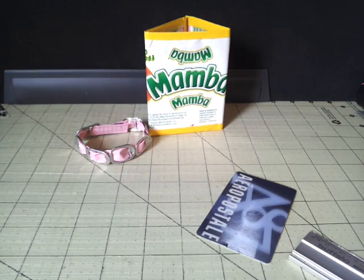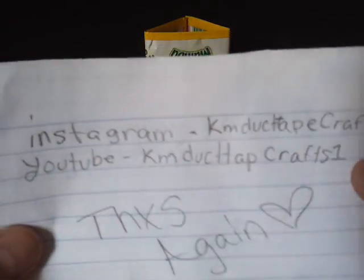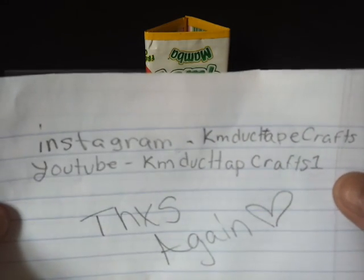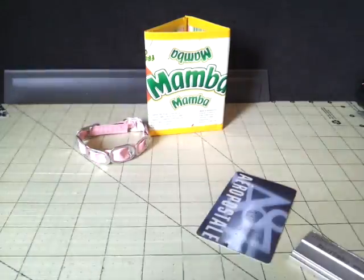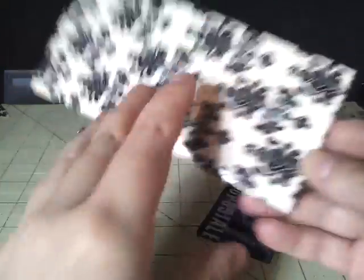The third order confirmation is for KM Duct Tape Crafts. That is her username, and KM Duct Tape Crafts 1 is their YouTube. So go check out her channels. And you ordered this Baroque and Hot Pink bifold.